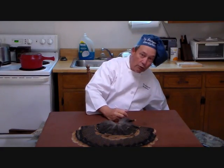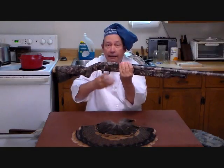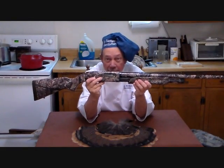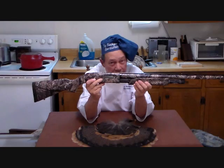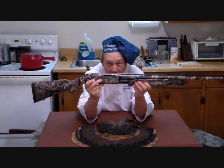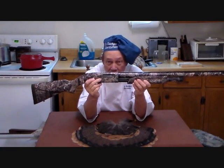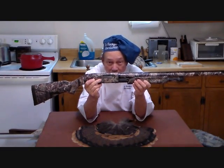Now, most of you are going to be using something like this. This is a Mossberg 500 3-inch pump shotgun, 12-gauge. Good turkey kill. Now, I have it wrapped in a camo pattern from Mossio Graphics.